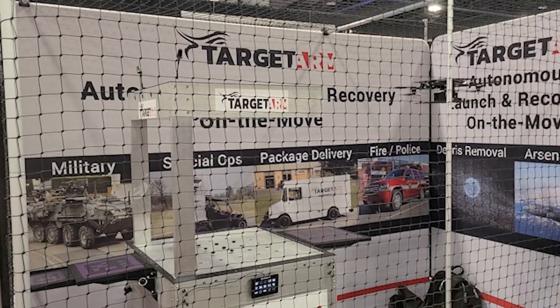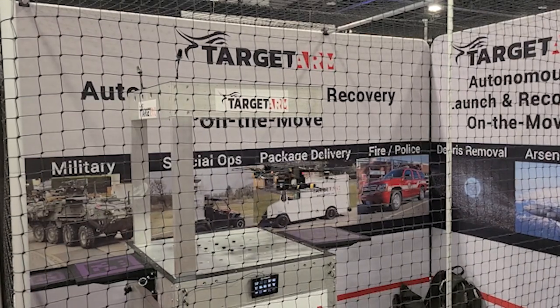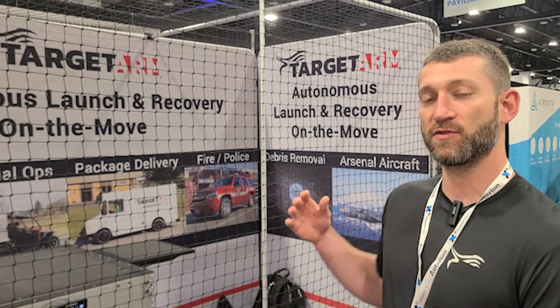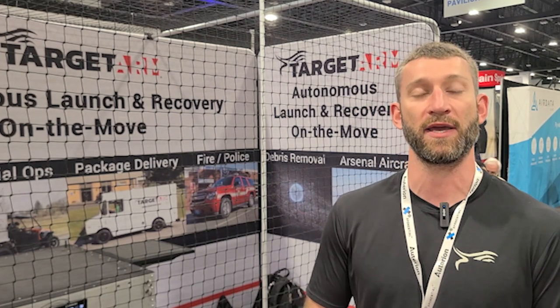We're agnostic to the drone — we don't really care what drone you want to use in our system. The way our system is designed is that the pins which capture, recover, and launch the drone can conform to whatever shape the drone is. So if the drone is flying back and it's a little bit off to the left or right, our system will sense that and only deploy the pins that will make contact with the drone where we want it to be.